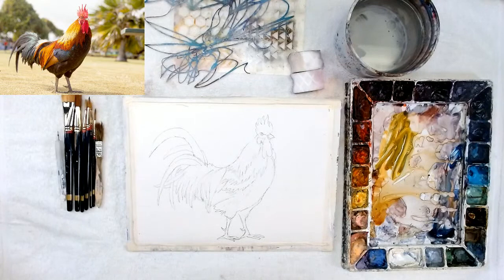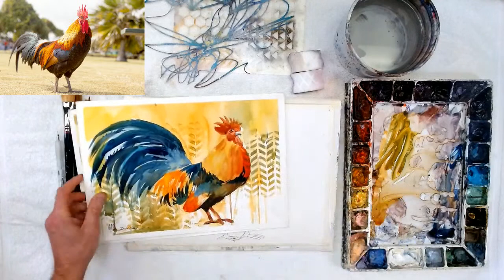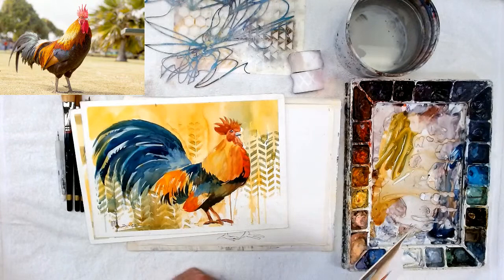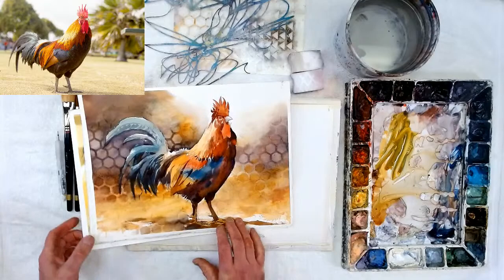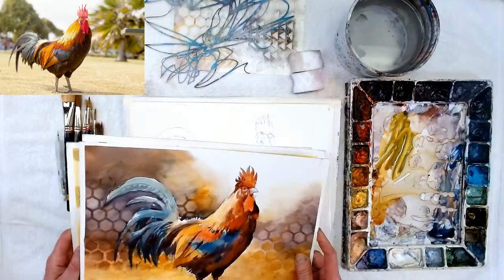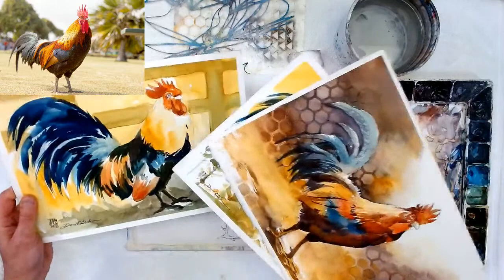Let me show you the paintings beforehand. This is what's going to be realistically done — like the photograph. This is the one where I did a little abstract background; at first it looked like tire tracks, but then it kind of got the look of wheat. Today I used something that looks more like barbed wire or chicken wire fencing, but I don't like this one as much.